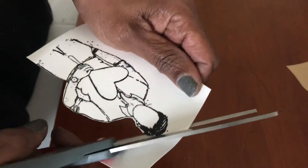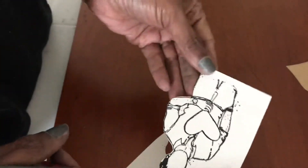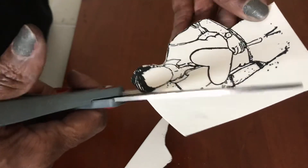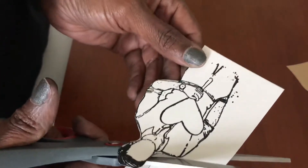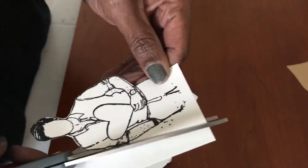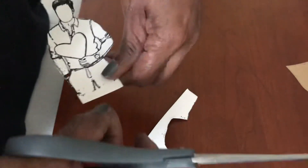You would continue to fussy cut around him. I'm going to do the lady as well but I'm not going to do it on the video for the sake of time. I just want to get you all to see the basic layout of how you can do card layering and creating a scene in so many different ways.